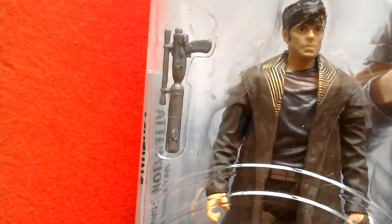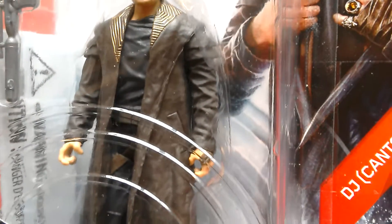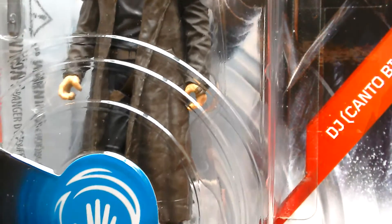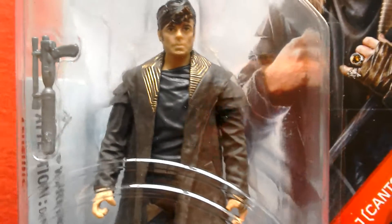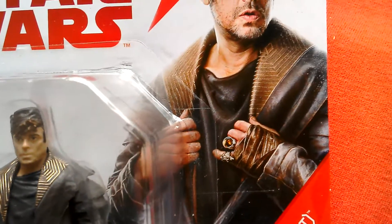He's got a navy or dark blue undershirt, trousers, and a holster. That's the blaster he comes with — cool looking figure. It's not long until The Last Jedi comes out. It's got a sort of khaki-ish overcoat with the gold trim around the collar, and it's got wings on.